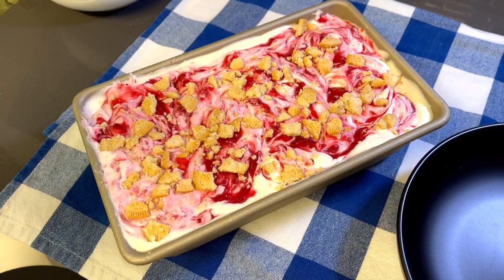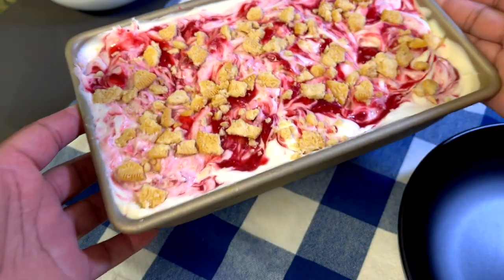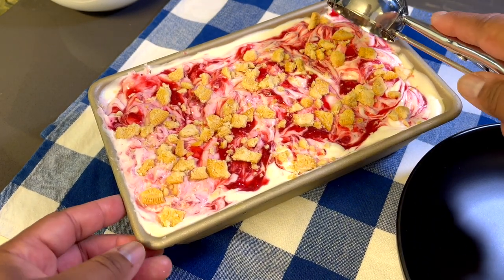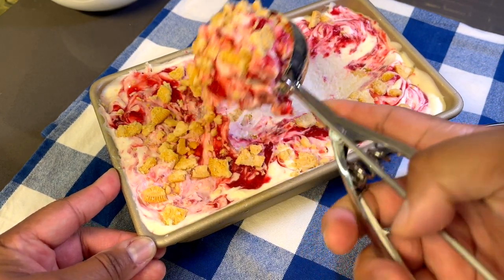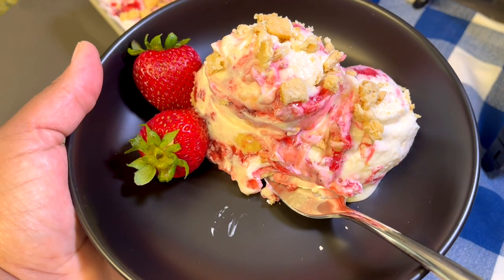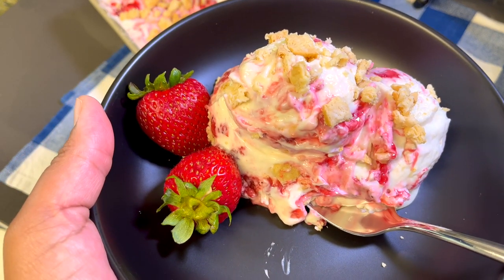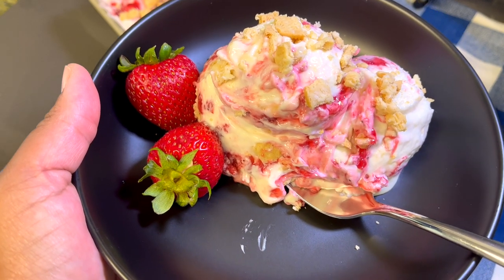I actually let it sit overnight, so here is the finished product. As you can see, it looks beautiful. We're going to scoop this out and try some of it. Okay guys, here you have it — our homemade strawberry cheesecake ice cream. Doesn't that look good? Make sure you guys give this a try, thumbs up this video, subscribe, and turn on the notification bell for future recipes. Thank you guys for watching — see you in the next video!